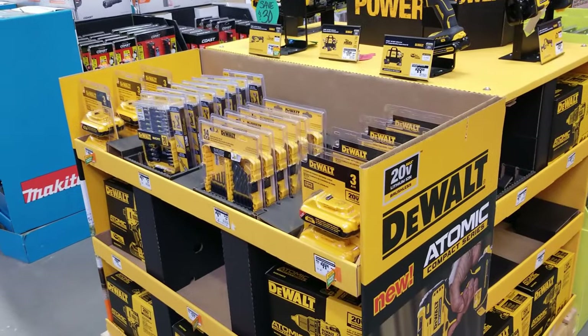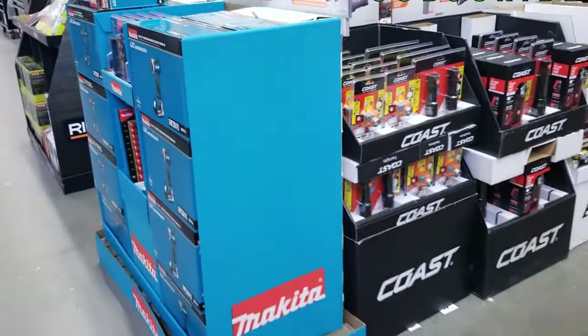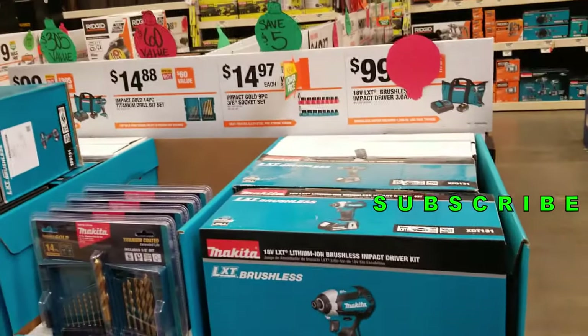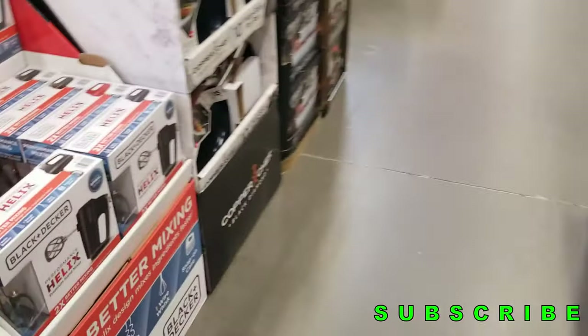And that's the Atomic lineup. Anyways, that's it for today — don't forget to smash the like button, hit subscribe, hit the bell for more tool reviews and deals. We'll see you guys on the next one. If you've got any questions, feel free to leave me a comment down below.